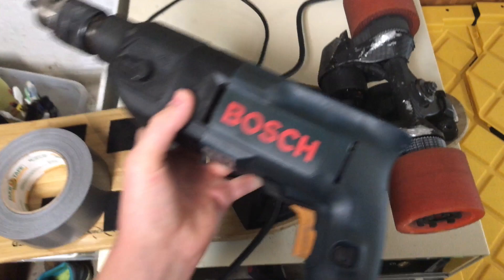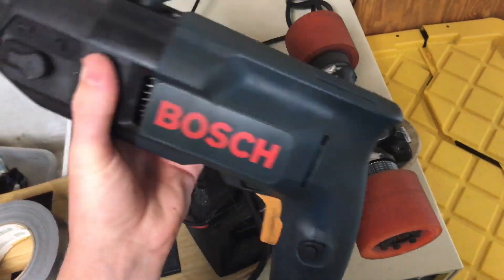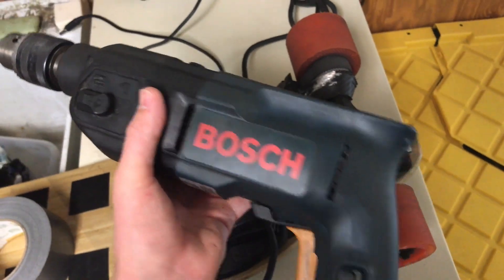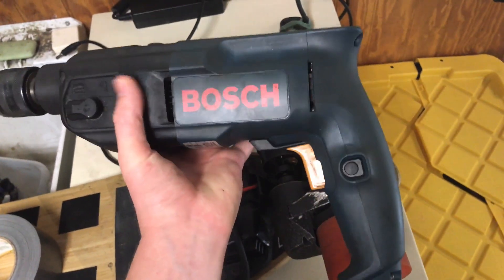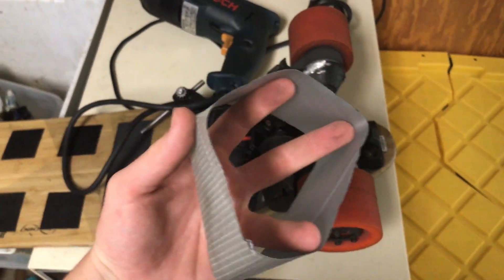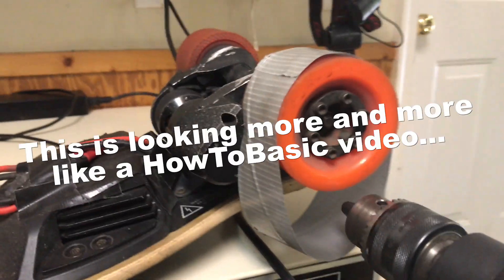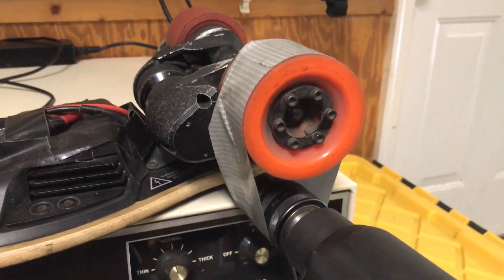Get some duct tape and a power drill. If you have one that plugs into the wall, that's going to be a lot better because you won't use up a battery. A rechargeable battery drill will also work but you might need a couple of batteries. Simply make a belt with the duct tape with the sticky side facing outwards, slip that onto the wheel, then take the drill, put it right there, and turn it on.